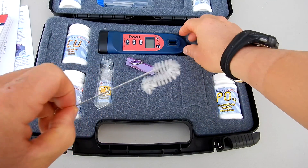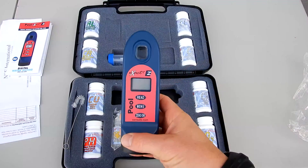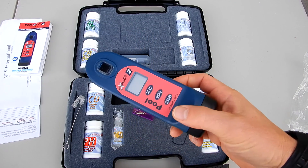Included here on the side is this brush, which you would use to clean the chamber in between testing. And the POOL EXACT EZ will do 10 test factors for you.